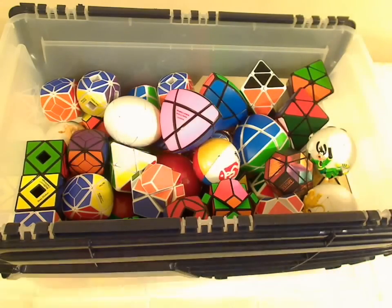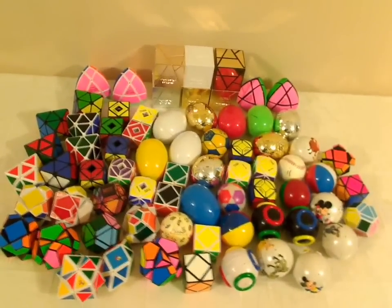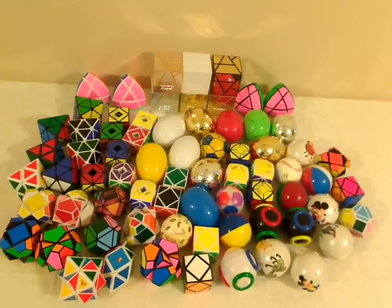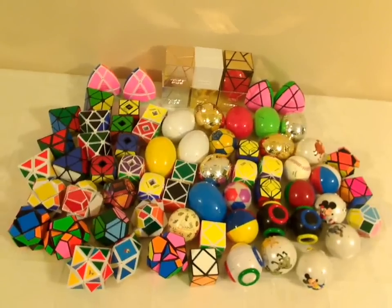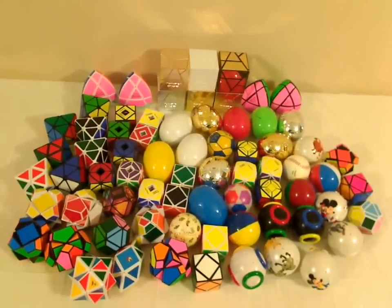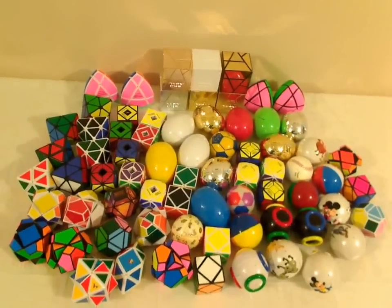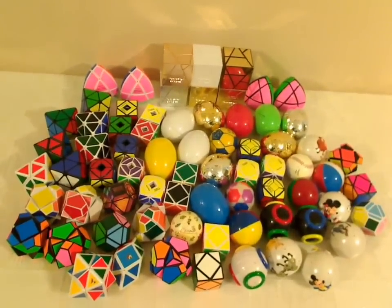Let's spread it out and see them all. Here are the skewbs all together on the table. In the back you can see a bunch of Jing's Pyraminxes and also some Tony Fisher's Golden Cubes. There are several duplicates but there are some interesting puzzles in here. So let's remount the camera and take a closer look.